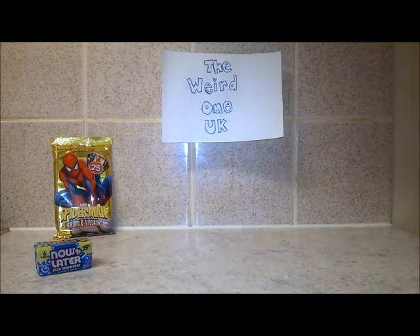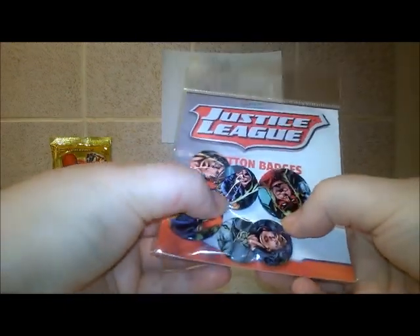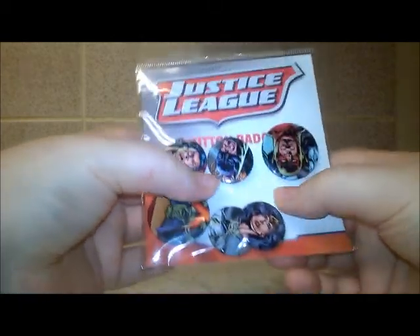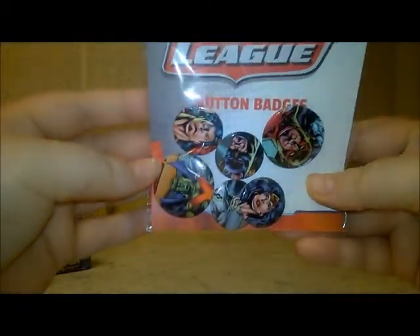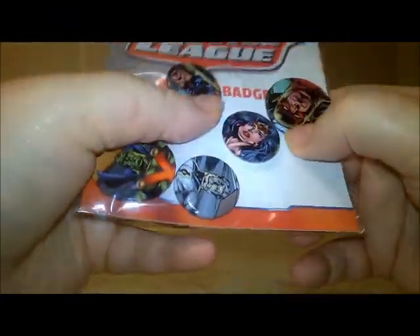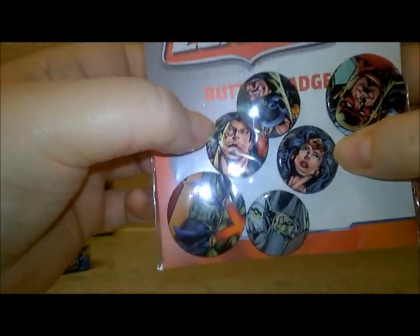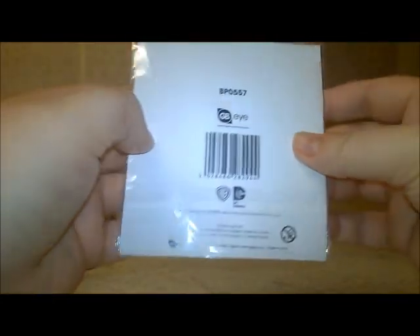The next item is Justice League button badges — there are six badges, all different characters. Very cool, as you can see, though it's a bit hard to see. Six button badges total.